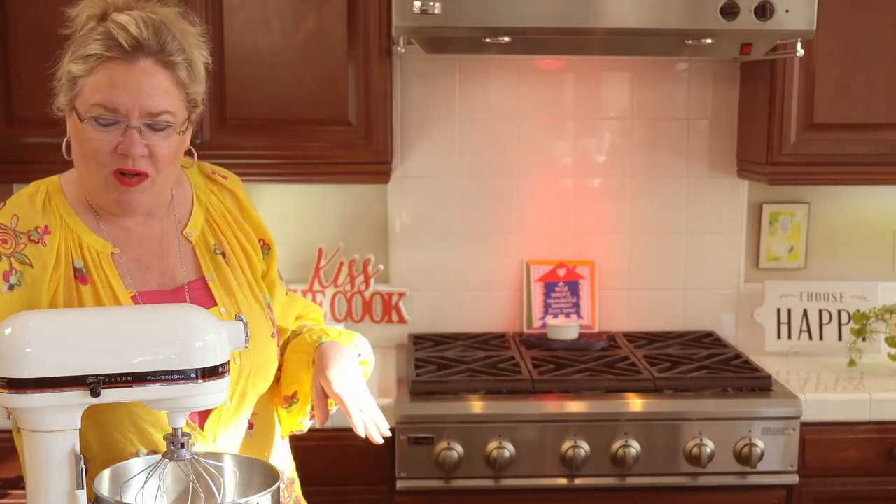I'm using a graham cracker crust I made out of these Pamela's honey grahams — just ground them up, put a little butter, and pressed them into the pan. Because this is really all the ingredients that we're using. But did you know — because I didn't know — that you can whip evaporated milk? Am I the only one that never heard of that before?